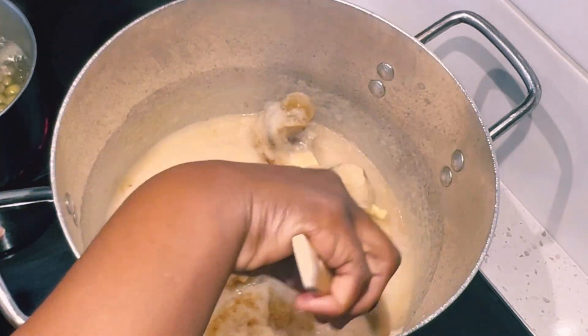Let me introduce to you the main ingredient for the soup: palm cream with herbs. You can find this at African markets. I'm going ahead to add hot water to my palm cream, mix it, and set it aside.